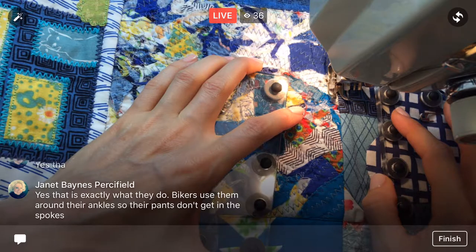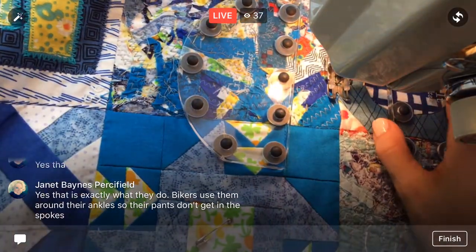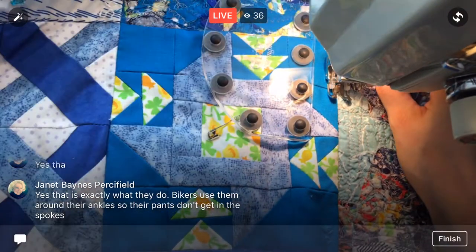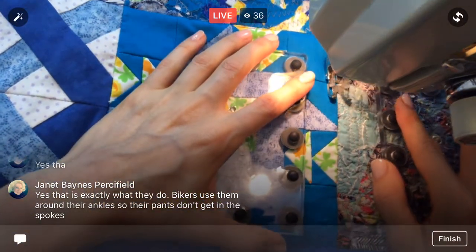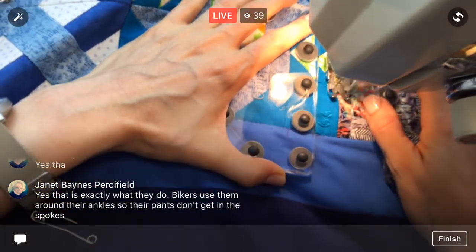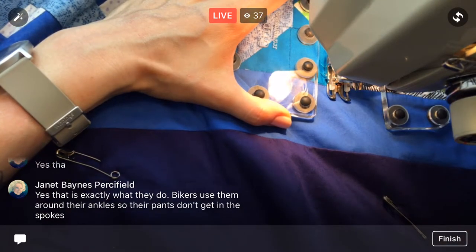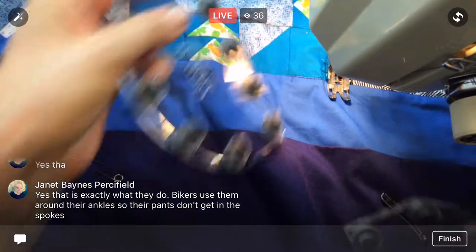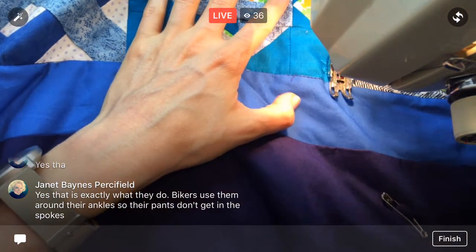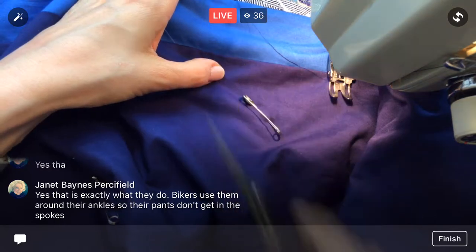Bikers use them around their ankles so their pants don't get in the spokes. They just clamp around — that's kind of awesome. Better than having to put your whole foot in or something. So yeah, that would totally work for this little roll of fabric I've got going here. Interesting — I love learning about new gadgets. You can definitely sew and quilt without all the gadgets and I love that about it, but they do make life easier, especially when you know why you're using them and you've experienced what it's like not to use them.